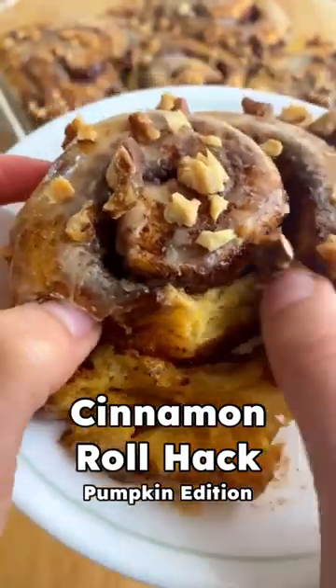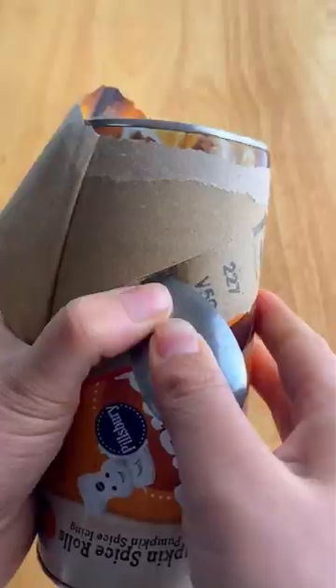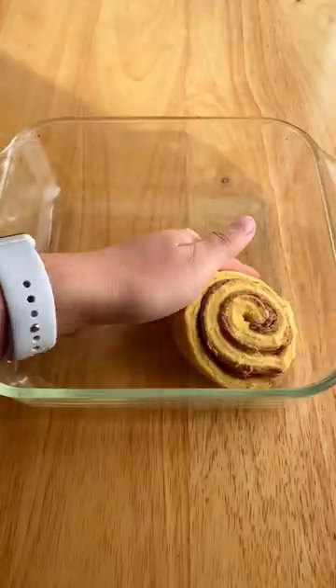Let's do the iconic cinnamon roll hack, but make it pumpkin. Just look at that. Oh my god, they're so much better. We'll have to kick it off with the Pillsbury Grands Pumpkin Spice Rolls. These are like your classic Pillsbury cinnamon rolls, but a little bit more festive.